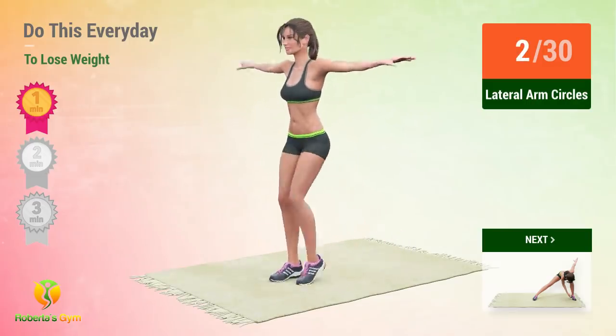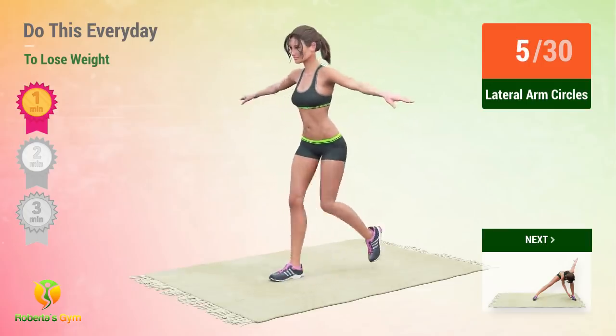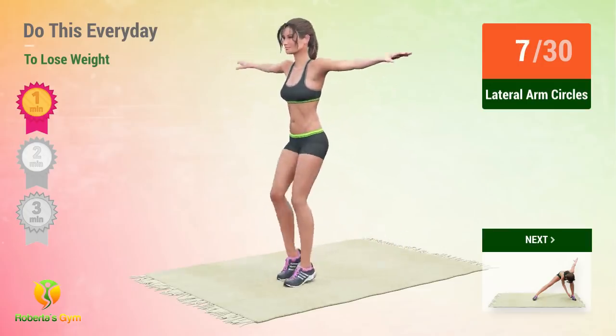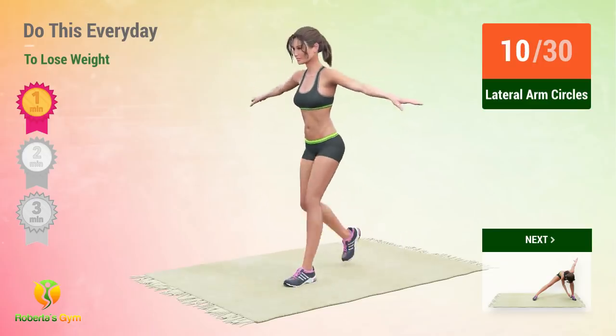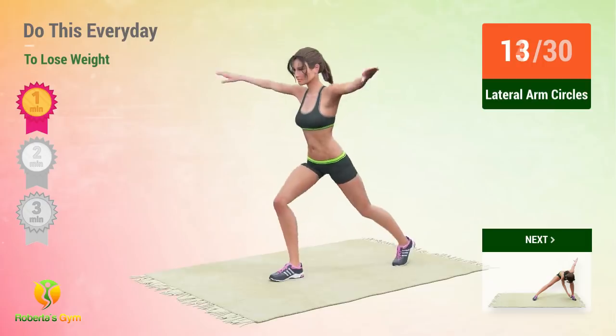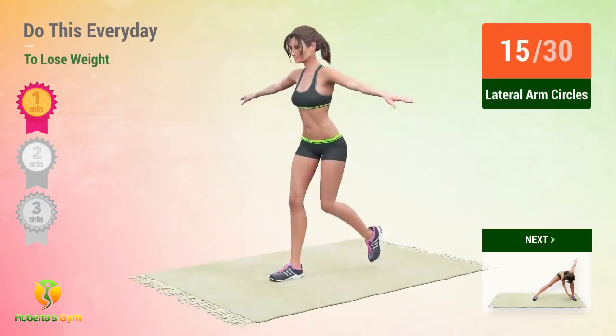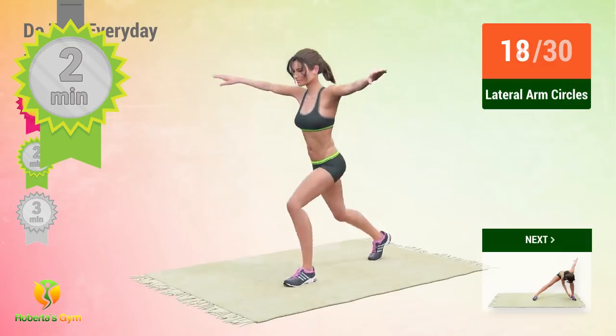1, 2, 3, 4, 5, 6, 7, 8, 9, 10, 11, 12, 13, 14, 15, 16. Good work! You're working out for 2 minutes already! Let's continue!